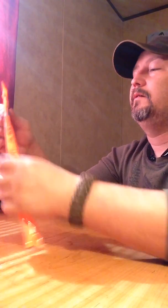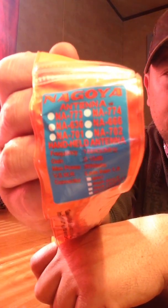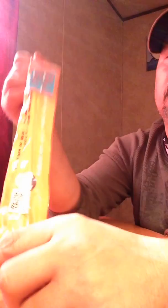These came from a company's eBay online store. I got Nagoya and Tannis antennas — I think I got fakes. I have seen videos on fakes, and I think these are fake.